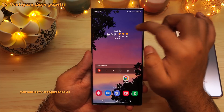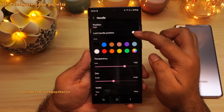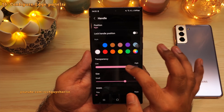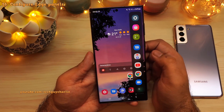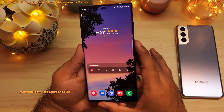You can customize the edge panel handle by going back into edge panels and tapping on handle. This lets you reposition it, change its size, and make it completely transparent so you don't have that white line, while the edge panel handle is still functional. I'd suggest tweaking these settings according to your liking.